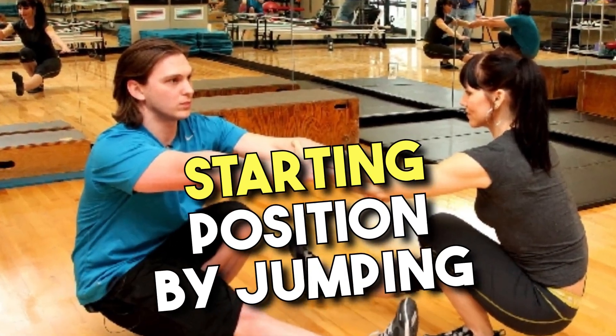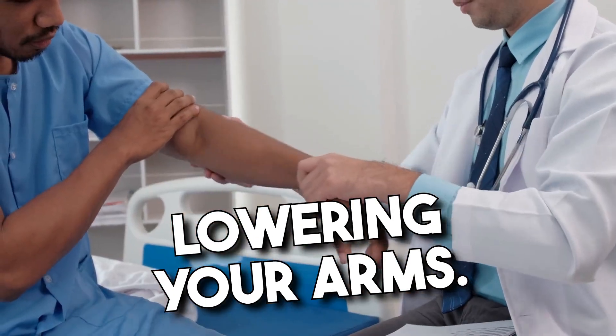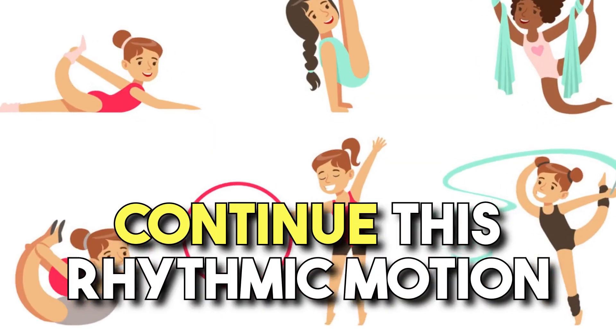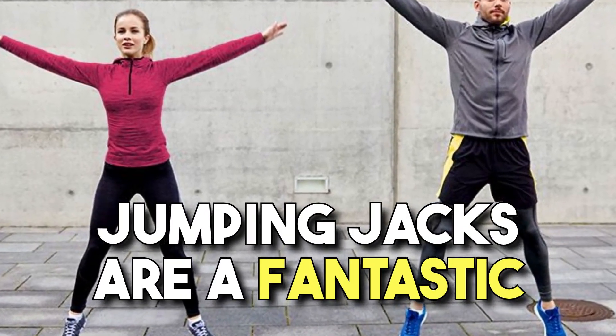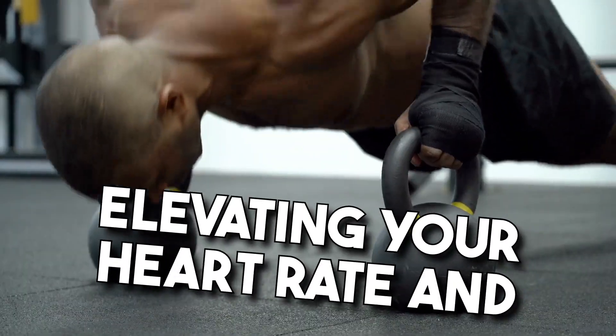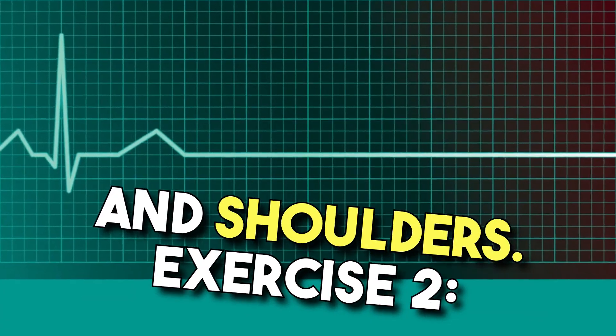Inhale as you return to the starting position by jumping your feet back together and lowering your arms. Continue this rhythmic motion for a total of 30 seconds. Jumping Jacks are a fantastic way to kickstart your workout, elevating your heart rate and engaging multiple muscle groups, including your legs, core, and shoulders.